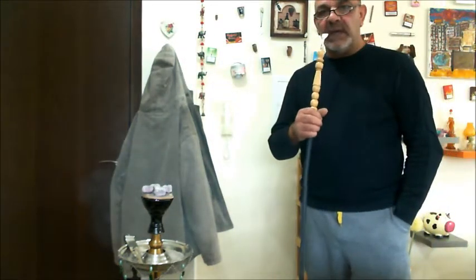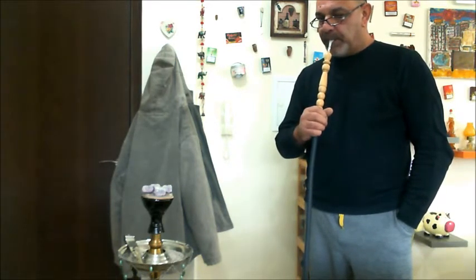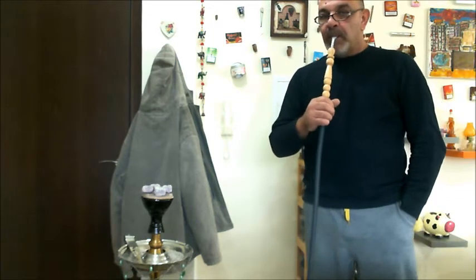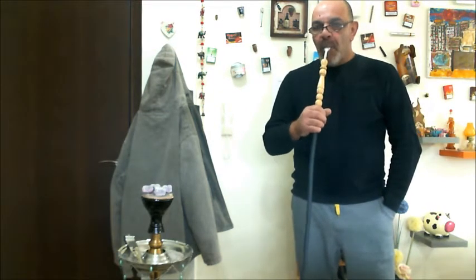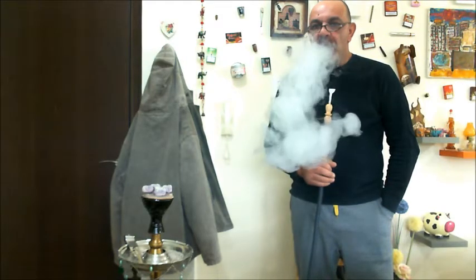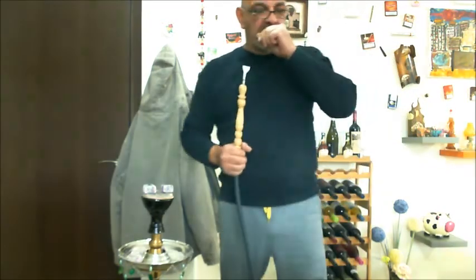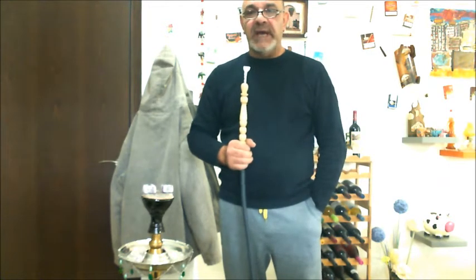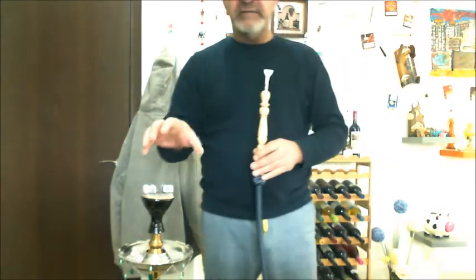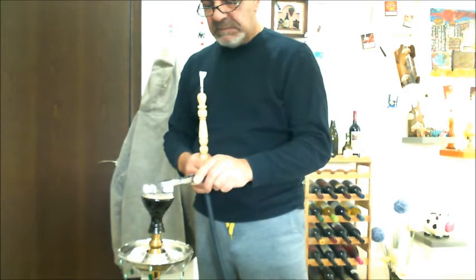I'll just give it a purge, and then I'll give you a start-up again, and then we'll wind the video out. Here we go again. I'll let you decide. I'm happy with it as a first off right now, because real red clay retains heat excellently. What I've done now is I've left two coals on. I've got two new coals on, probably about 20 to 25 minutes in.